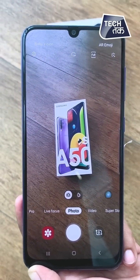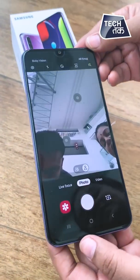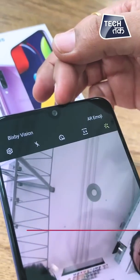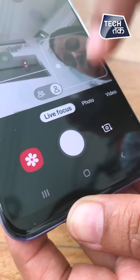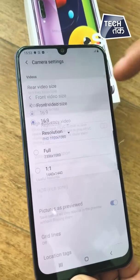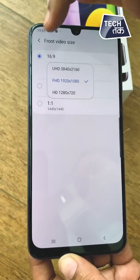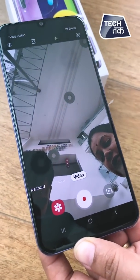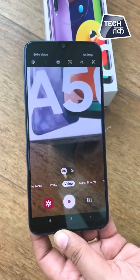The rear camera configuration is 48 megapixel, 5 megapixel, and 8 megapixel. Moving on to the front camera — it is a selfie-centric camera because it has a 32-megapixel front shooter. There are lots of modes available including live focus for portrait shots, photo, and video recording. From the front camera, you can shoot UHD, Full HD, and HD video. We will test the cameras — both front and rear — when we do the full review.